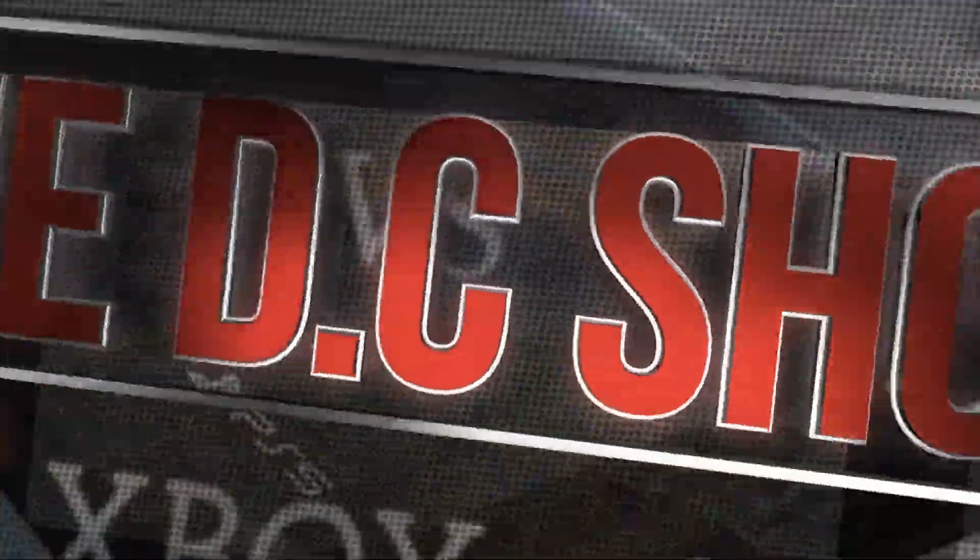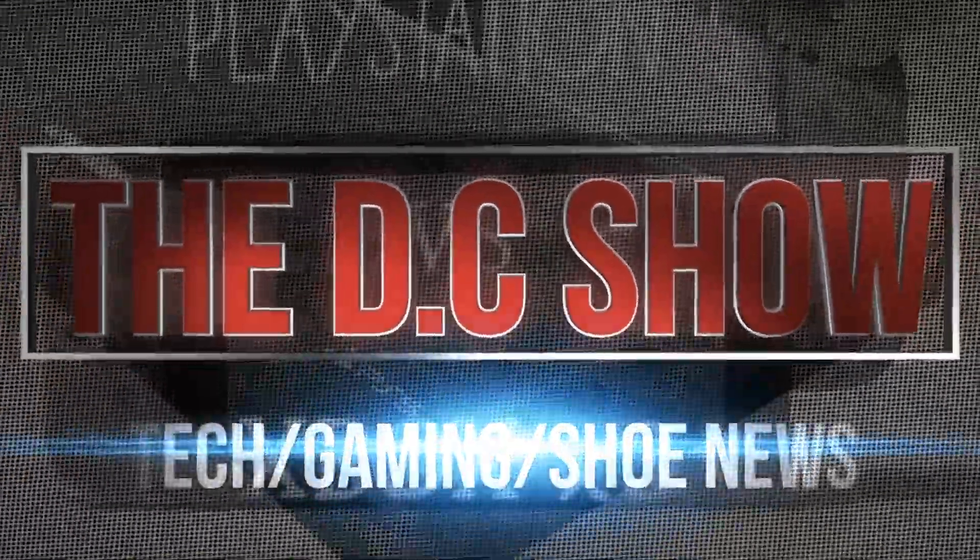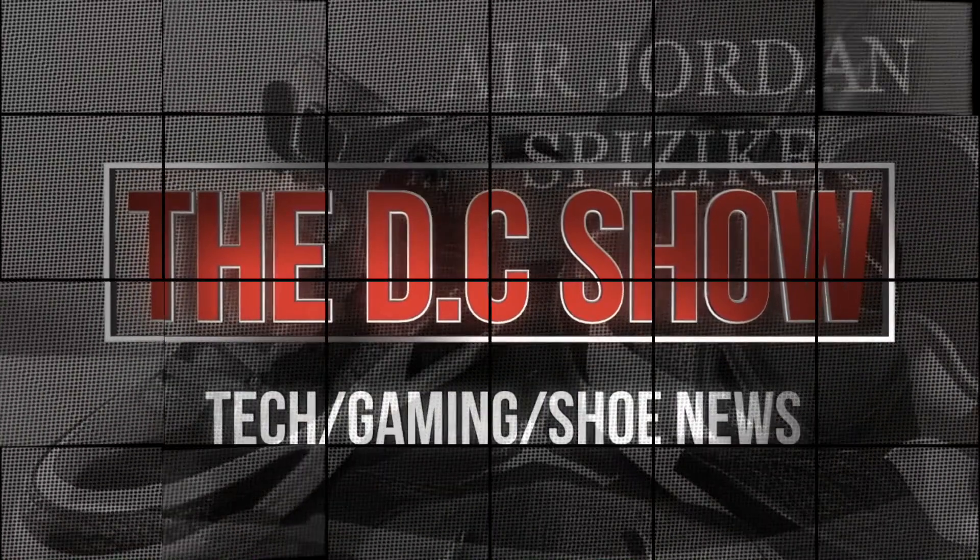We're going to take a first hand look at the Air Jordan 1 Retro High Zoom Editions and get you guys thoughts and opinions on them. What's up guys, welcome back once again to the DC Show. This is T McNeil. I'm going to get you guys thoughts and opinions on the Air Jordan 1 Retro High Zooms.